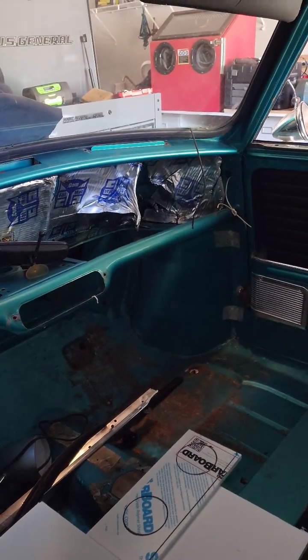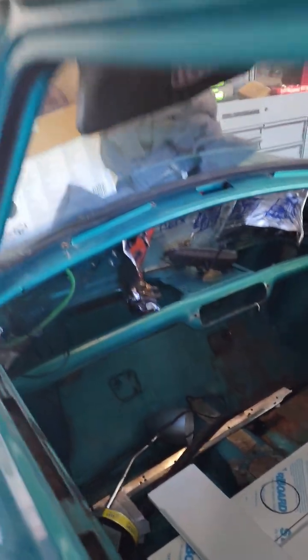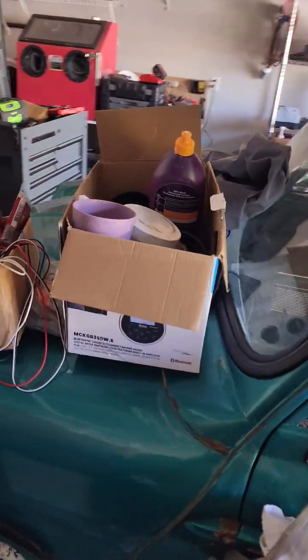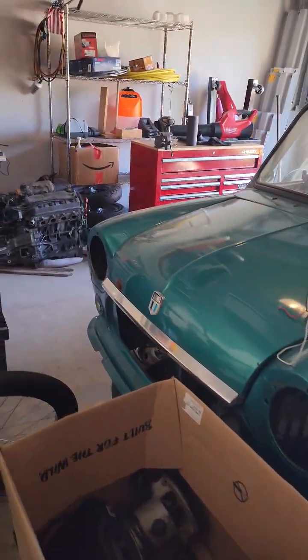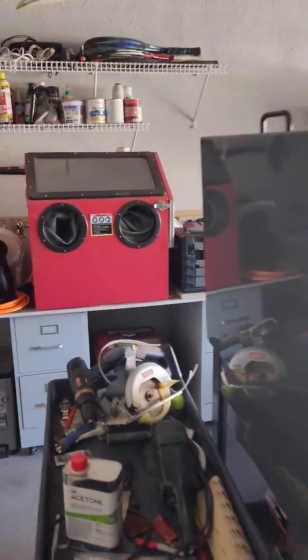I'm gonna switch it from right-hand drive to left-hand drive. But I'll get it all mounted and set up, and then we'll work on the body — get it running first, and get this garage cleaned up.